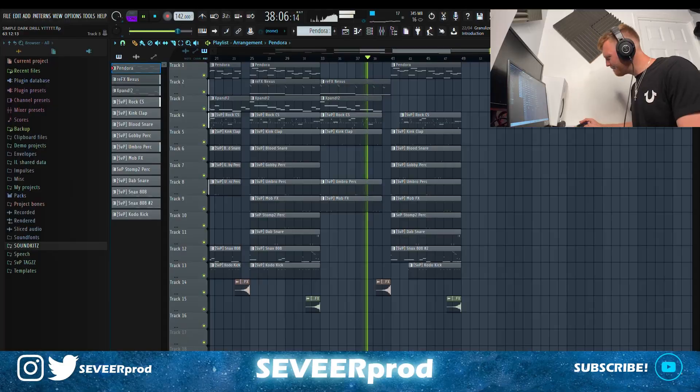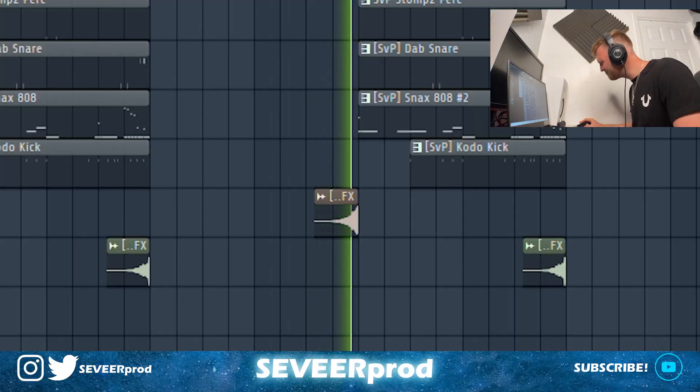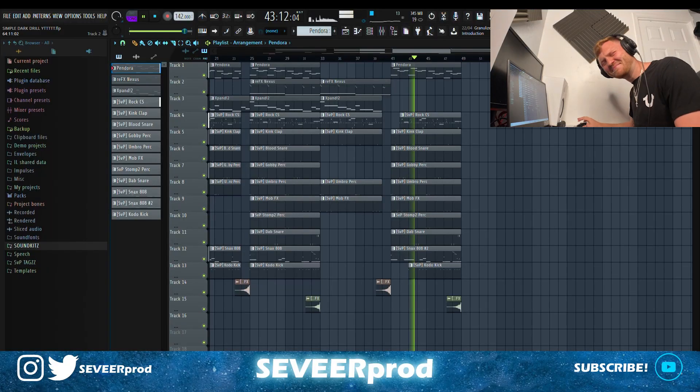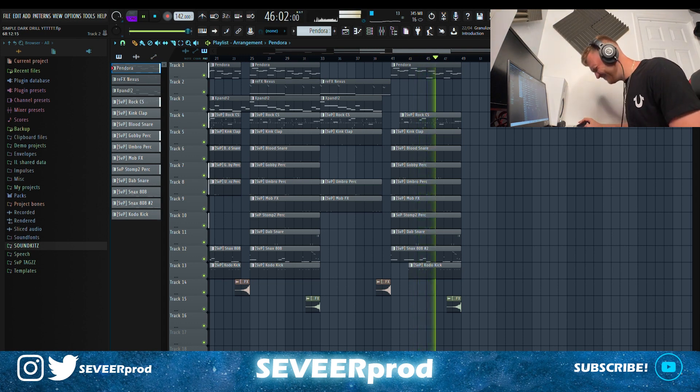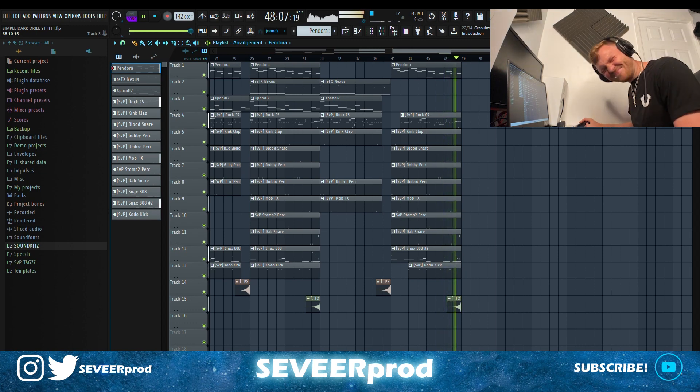Nice little breakdown and then straight back in — this one is sounding too sick, I'm liking the sound of this one.